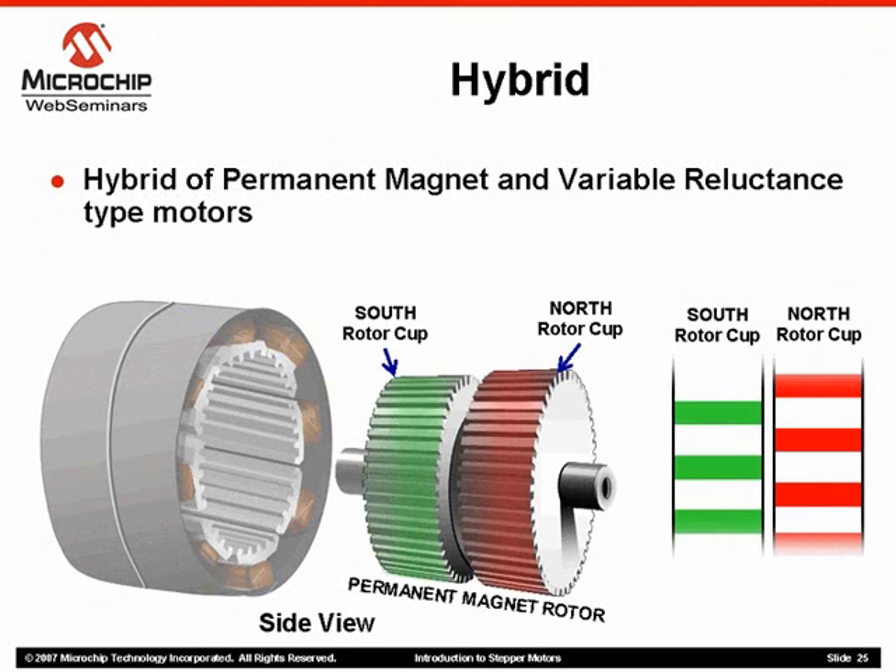Looking closer at the rotor itself, we can see that the rotor is actually in two sections or cups — one in the front and one in the back. The two rotor cups are opposite in polarity. On the right side of the slide is a close-up view of the individual teeth on the rotor cups. The north rotor cup is represented in red and the south rotor cup in green. Notice that the teeth on one cup are offset by one tooth relative to the teeth on the other cup.